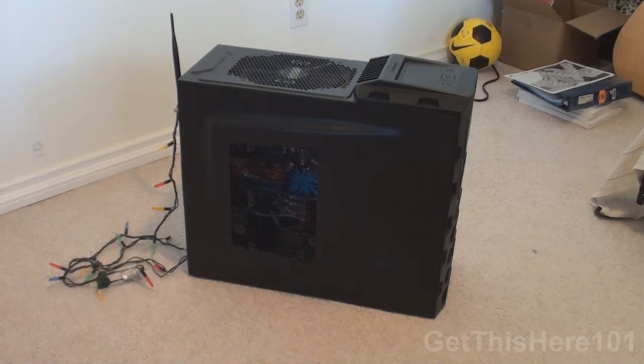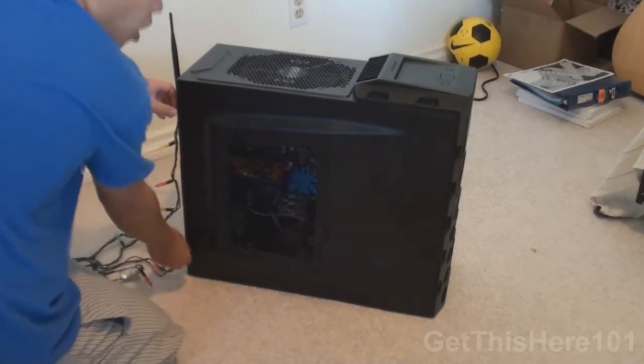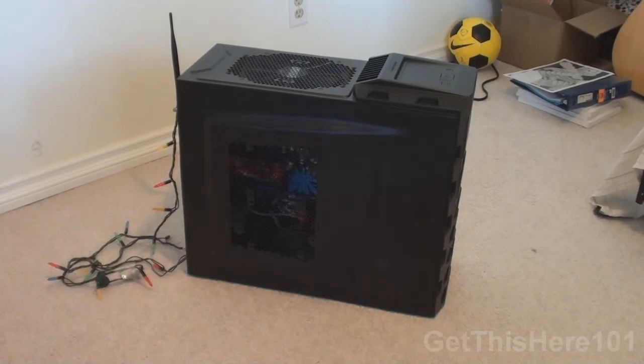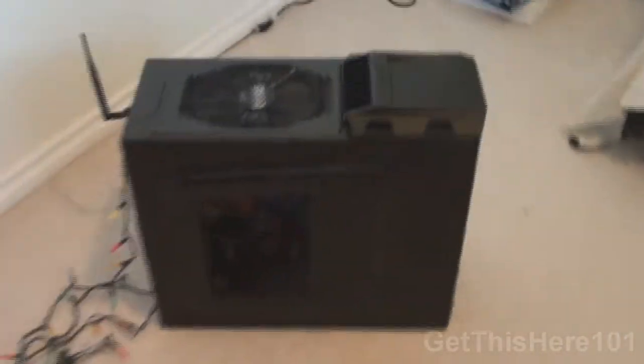Hey, what's going on guys, this is Get This Here 101. Today I just finished building my computer, here it is! Here's the tour of my desktop you guys requested, so let's get started. Let me show you the tour of the outside of it first.